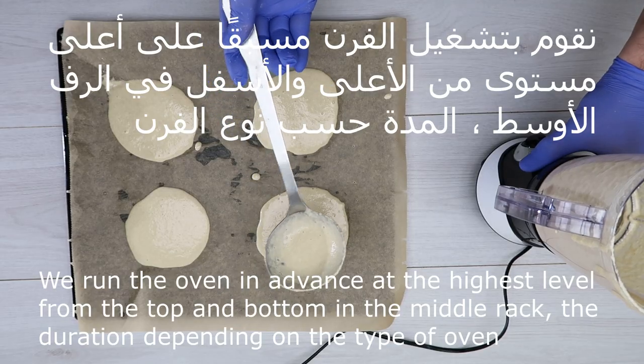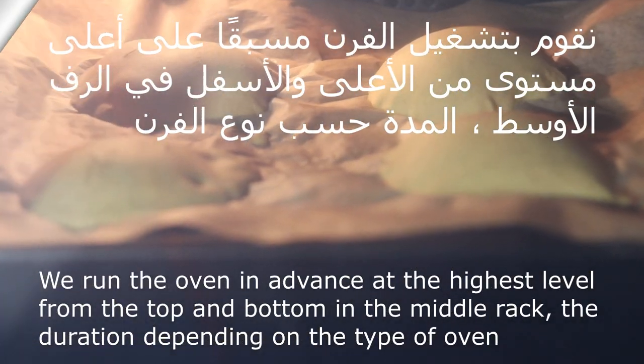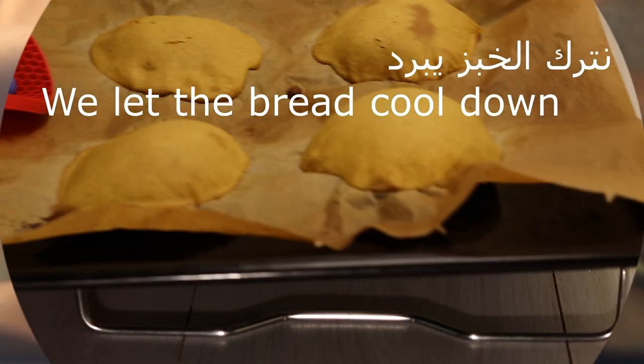نقوم بتشغيل الفرن مسبقاً. نشغل الفرن السخان من فوق ومن تحت. نوضع الصينية بالرف الأوسط. والمدة حسب نوع الفرن. الفرن لازم يكون على أعلى حرارة. — Preheat the oven in advance, heating from both top and bottom. Place the tray on the middle rack. The baking time depends on the oven type, and the oven should be at the highest temperature.